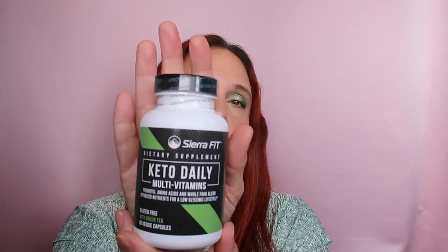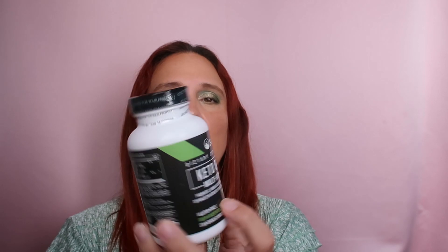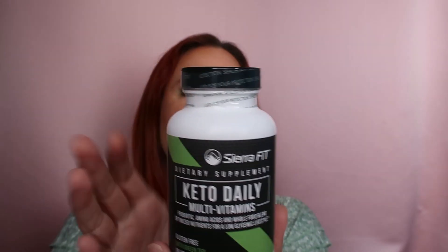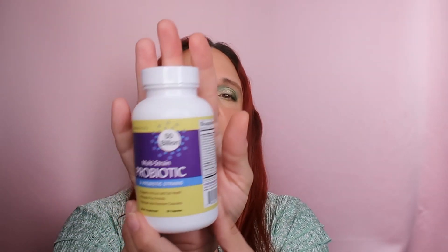I don't really see much impact on my hair — it doesn't seem longer — but at least I have longer nails. Next up is a new brand I've never heard of, Sierra Bees — this is the Keto Daily Multivitamins, gluten-free with green tea, and it has 90 veggie capsules. You take three a day, so it lasts about a month. I haven't opened it yet. Since I started keto, I need these vitamins.